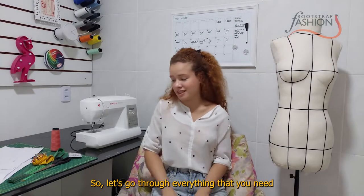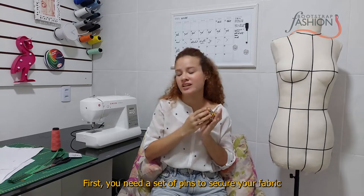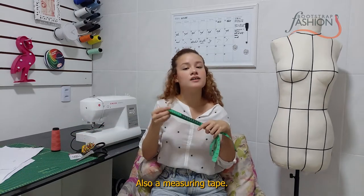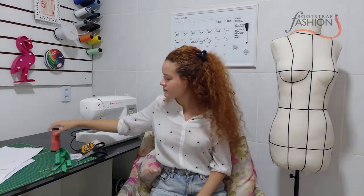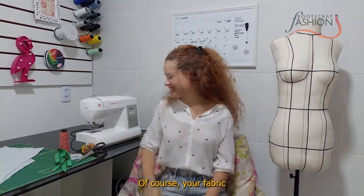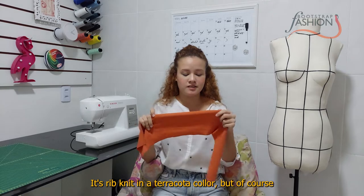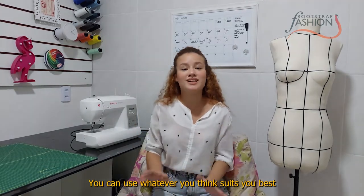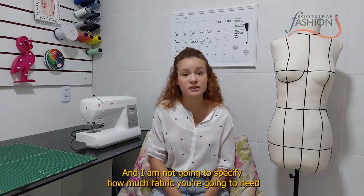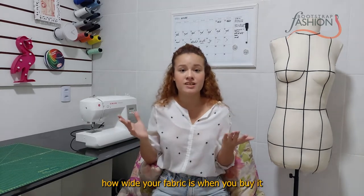Let's go through everything you need. First, you need a set of pins to secure your fabric, fabric scissors, a measuring tape, and thread that matches your fabric. For my project I'm going to be using this beautiful knit fabric — it's a rib knit in a terracotta color — but of course you can use whatever suits you best and suits your style.